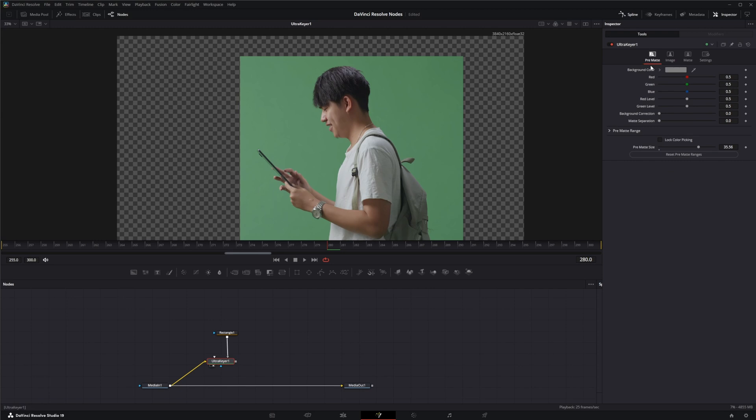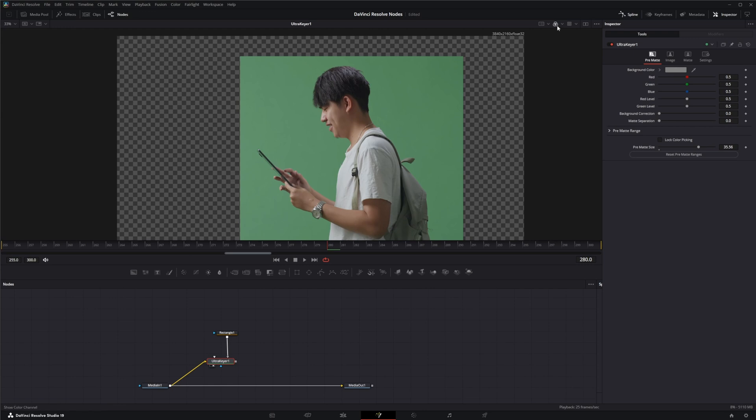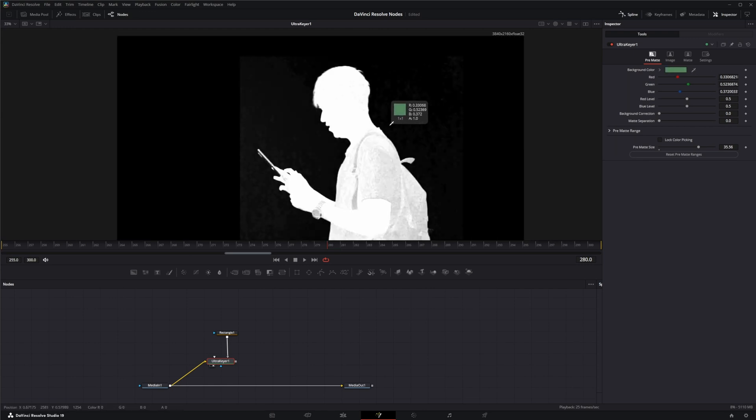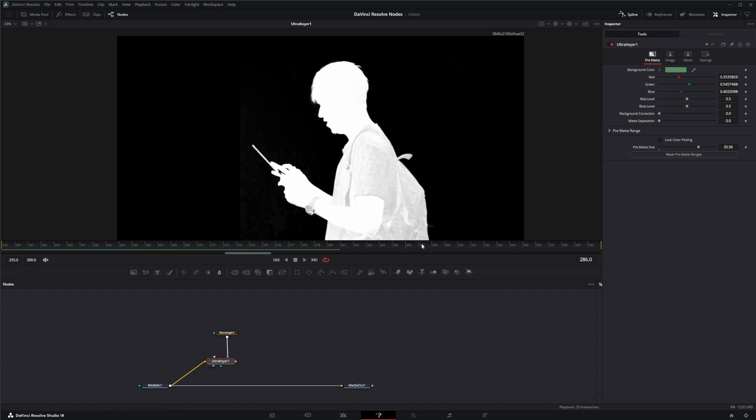Now for getting our key — on the pre-mat we've got our color that we're going to be keying out, but we're going to select our alpha and try to find a good key. I normally try to find something around the person's face or where all the detail I want to keep is. I want to keep his hair detail, so I'm going to get a key right around here. You can tell this isn't great — it needs a lot of work.